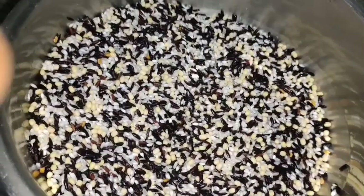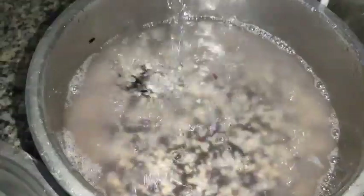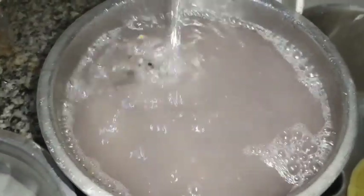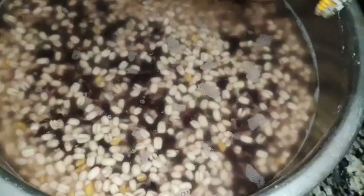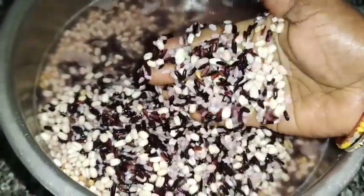You will need 2 cups of rice. You can use your rice. You will use 1 cup of rice, and when you are done, you are going to use 1 cup of rice.